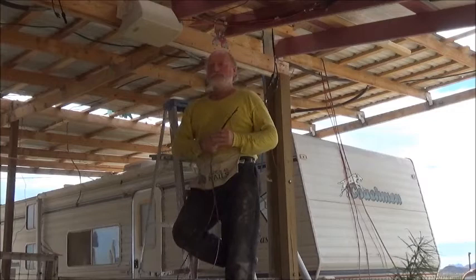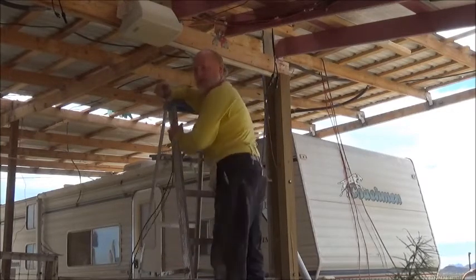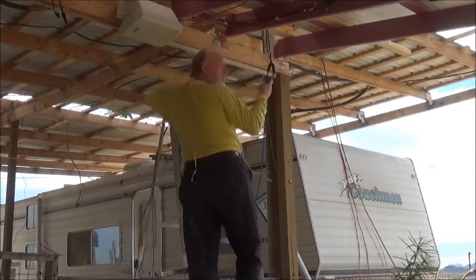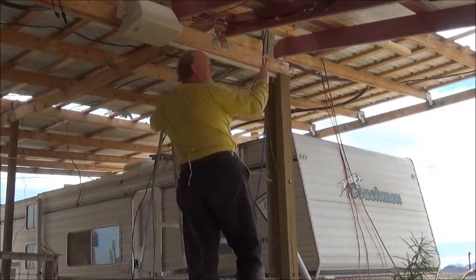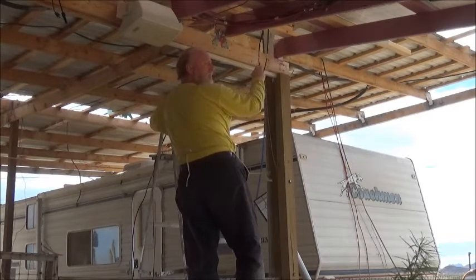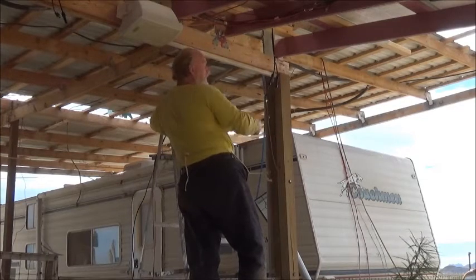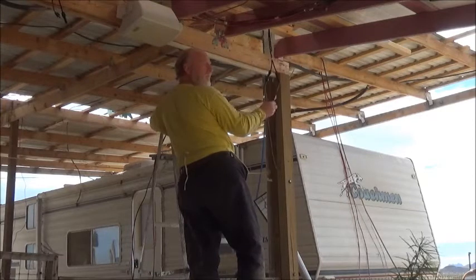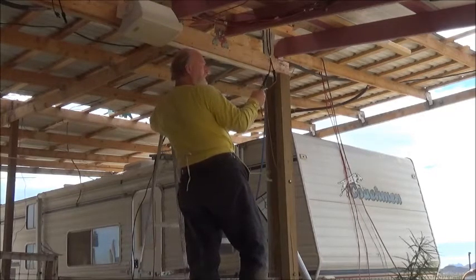We're going to wire the solar panels. Starting with one — this panel here, you can see over my shoulder, it still has the original cables and plugs attached. I understand that if you cut these plugs off, you void your warranty. I cut them off because I'm not going to return anything. What I've done is cut off every other one, so one will be cut off and one will use the cut ends to wire the wires to.